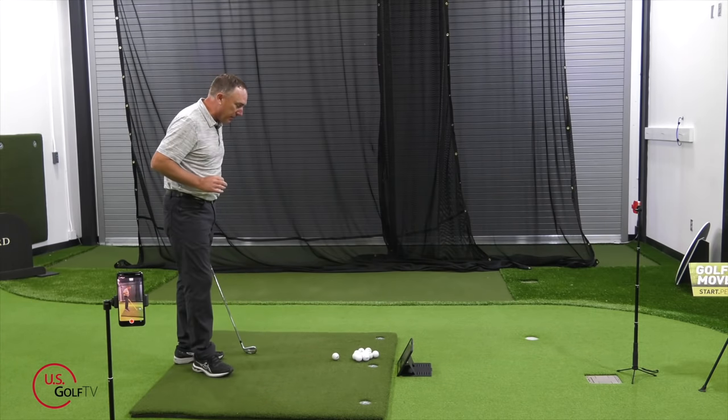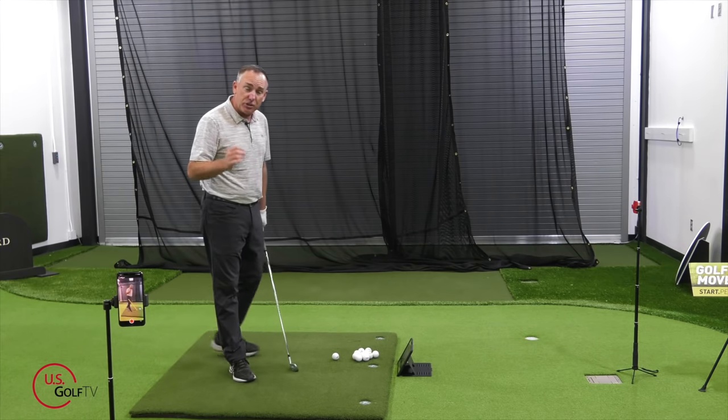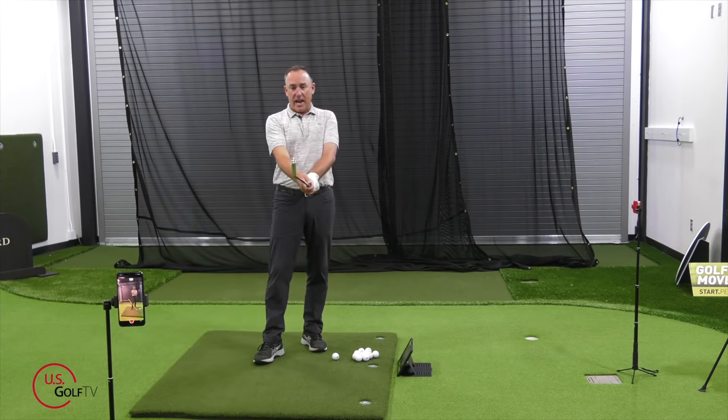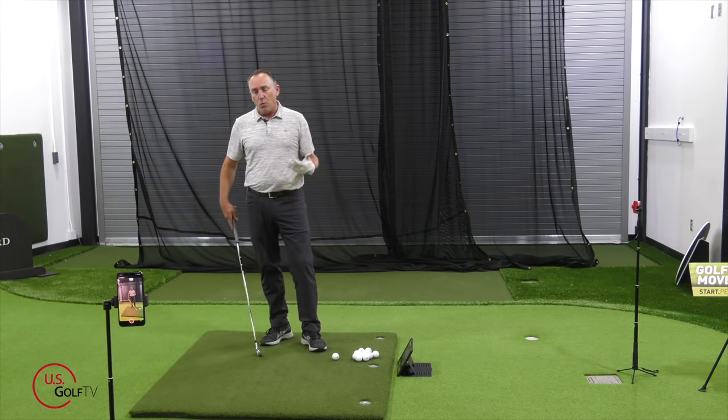The beauty of this is that it gives me actual live feedback on what I'm doing, not only down the line but also face-on. But first of all, the ball starts based on the club face. So if you're hitting pull shots, at the moment of impact the club face has got to be a little bit shut. The question becomes: when is that happening?